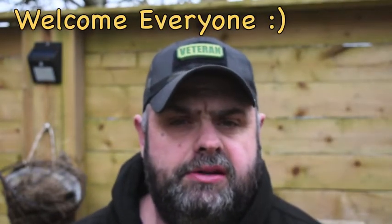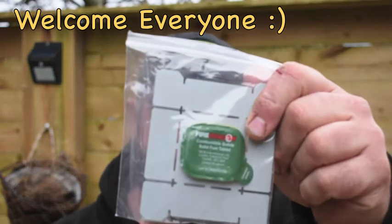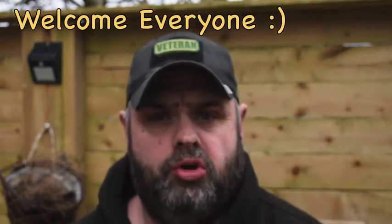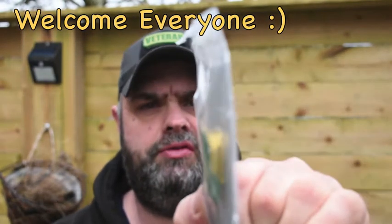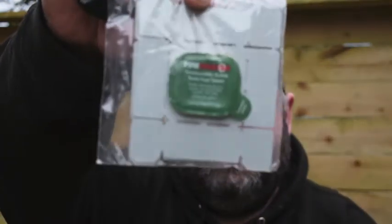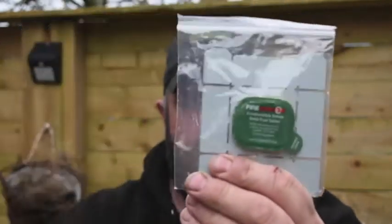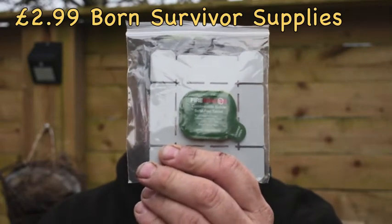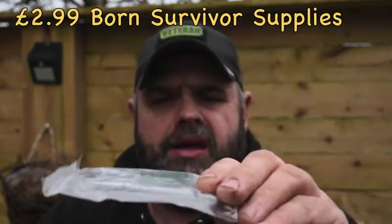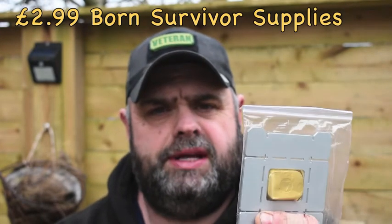Hi everyone, Del here, welcome to the channel. Today we're going to be taking a look at the Fire Dragon Mini with a folding stove. I picked these up from Born Survivor Supplies for £3.99 — you get three folding stoves and one little mini fire cube. We'll see if these can heat up a cup, and I reckon the average burn time is around six minutes, so we'll put that to the test. Let's crack on.